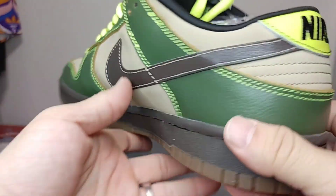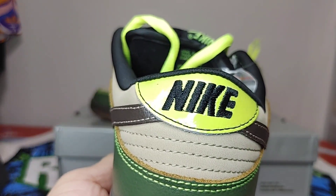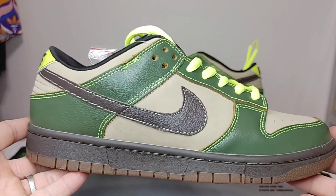Definitely not bendable. Here's your Nike heel embroidery — nice. Counter is really sturdy. Let's go to the other side.